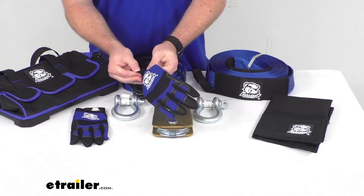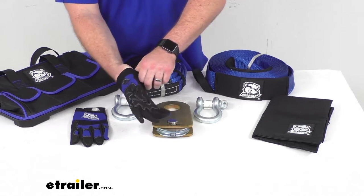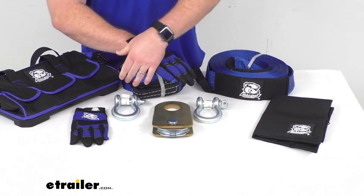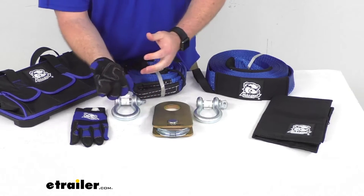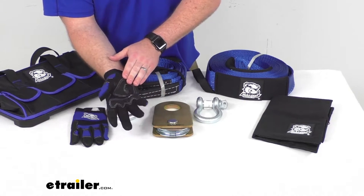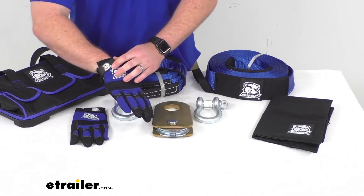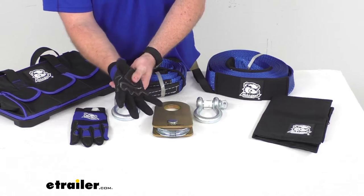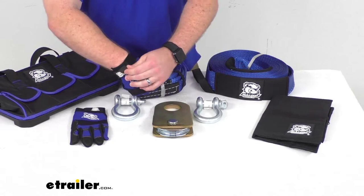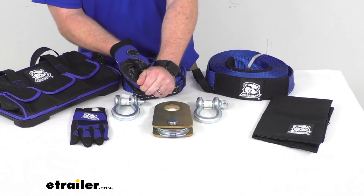We're also going to get one pair of extra-large trail gloves. These gloves will help protect your hands from abrasion, sharp objects, and heat from your winch being pulled in. They've got synthetic leather, nylon, and polyurethane palms that provide nice support while working with wire or synthetic winch rope. These are a durable form-fitting material so they will be very snug yet comfortable. We also have elastic cuffs to ensure a nice secure fit on our hands.